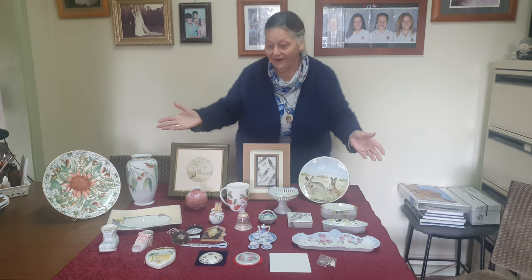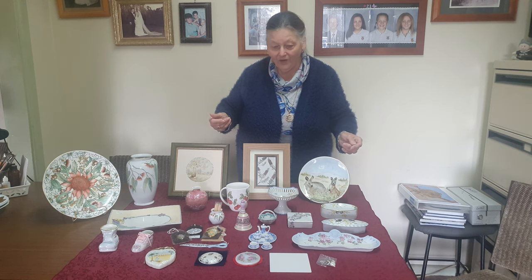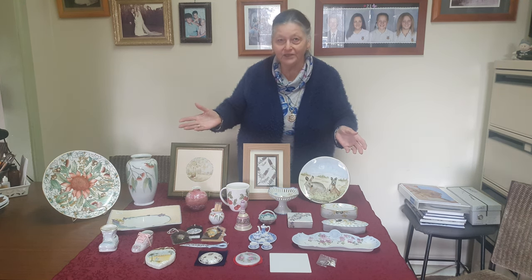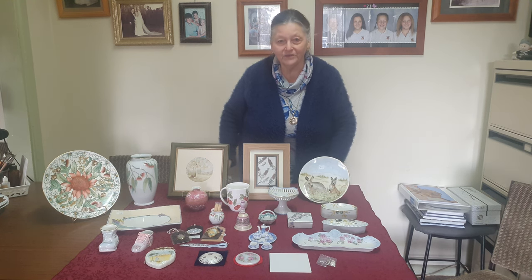So there's a wide variety of techniques. I love China painting — it just gives me so much pleasure. Thank you for coming to my studio.